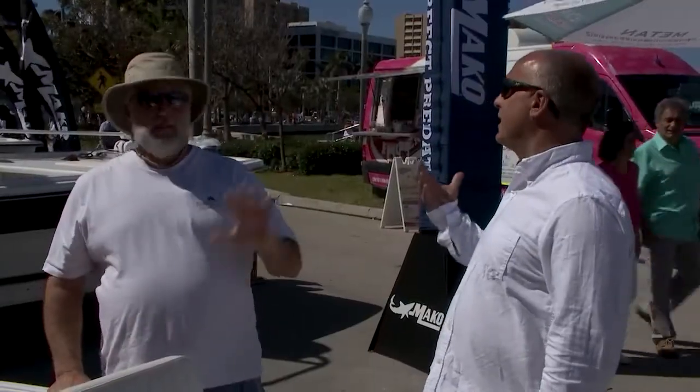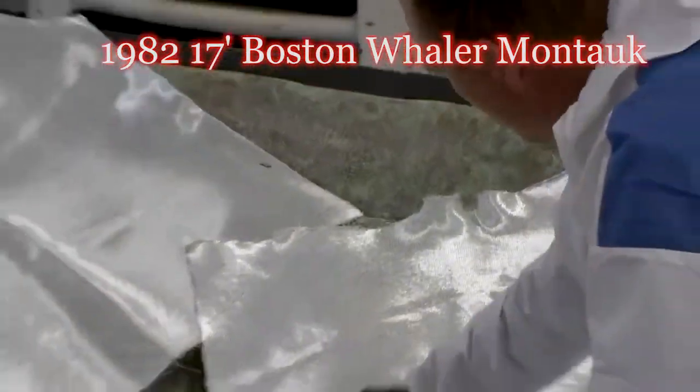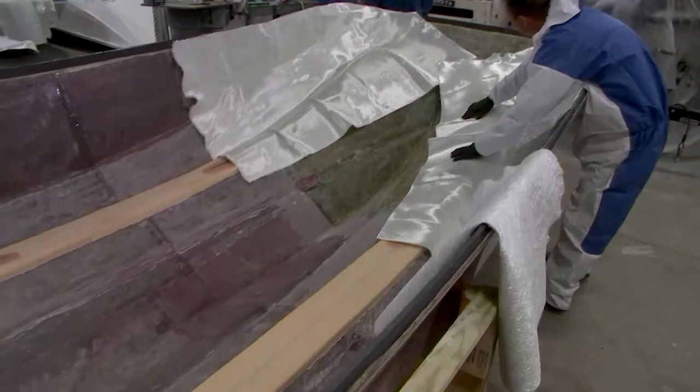You gotta stop saying that — don't give me a big head. We're back on Taylor White's 17-foot Montauk. We're putting in some 1708 up front; we gotta finish the front. You promised you were going to teach everybody how to vacuum bag in the stringers and the composite transom that we put into our boat. We're going to get it done.